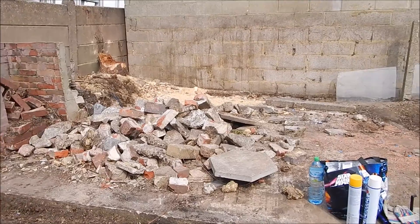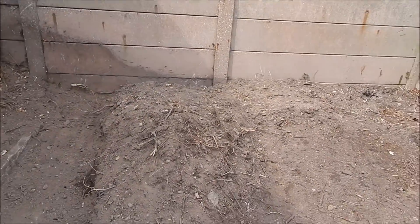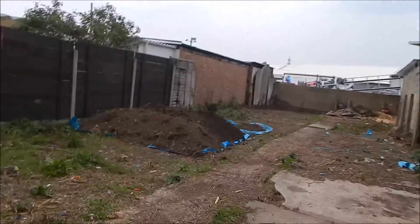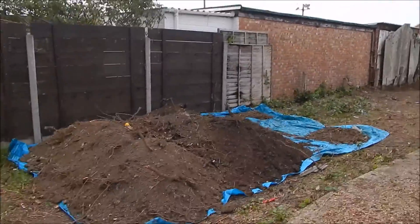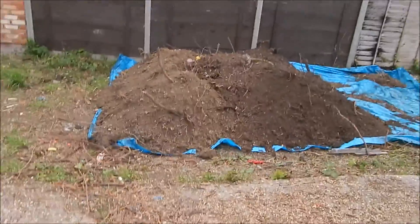So let's get on with some more. Here we go again. So now that's the size of the pile.